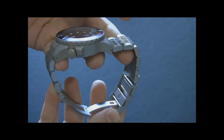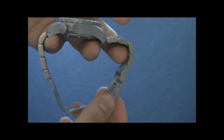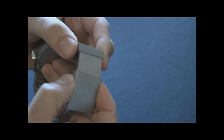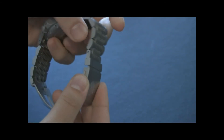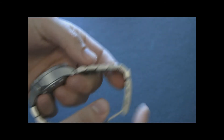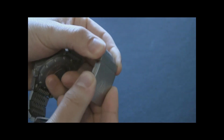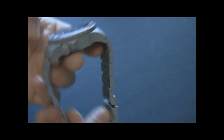Maybe it's just the one I have. I'd recommend oiling it up a little bit with the right type of oil to make sure it operates smoothly. This is nice to have because there are no micro-adjusts on the bracelet, so in addition to using it as a diver's extension, you can use it as a micro-adjust to make sure the watch is sized correctly for you.